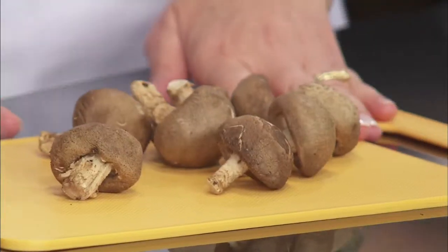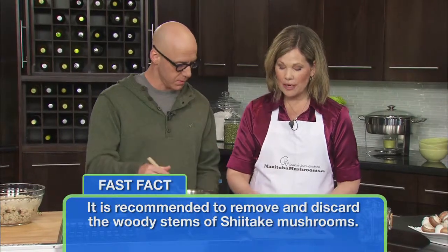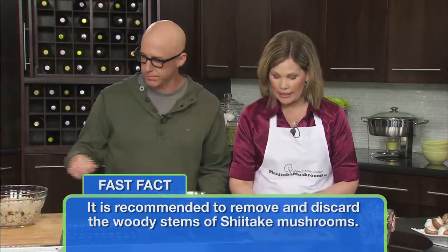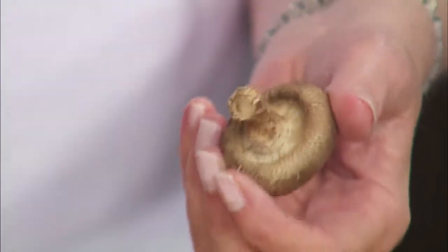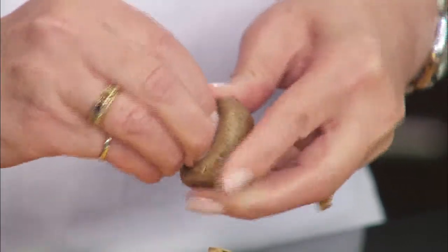In this particular recipe, we are going to be using the shiitake mushroom, which is delicious — and that's an understatement. The shiitake is the only mushroom where we recommend that you remove the stem, as it is quite woody. We recommend removing it before you slice it up and cook it. All the other mushrooms are fine to use the stem. You just wiggle the stem back and forth, then twist and pull. That is your teachable moment — shiitake mushrooms, remove the stem.